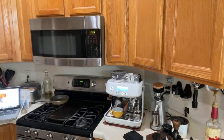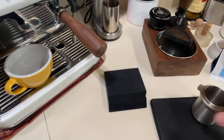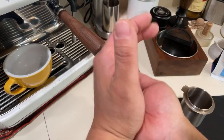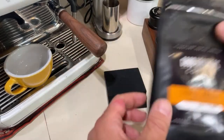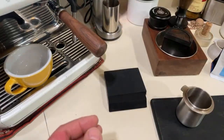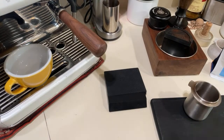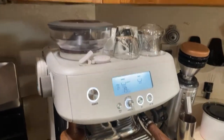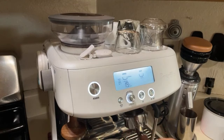This dark roast is very oily and dark. This one is called Liquid Amber. For most dark roasts, make sure you get the fresh ones — fresh ones make a big difference in shot quality.